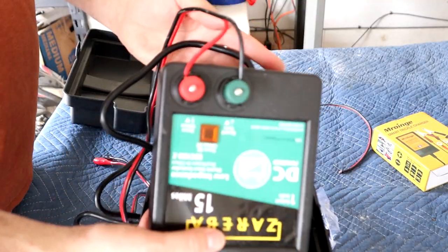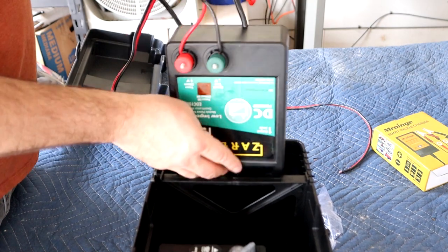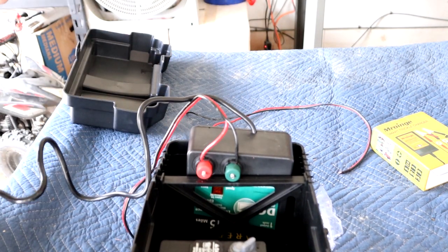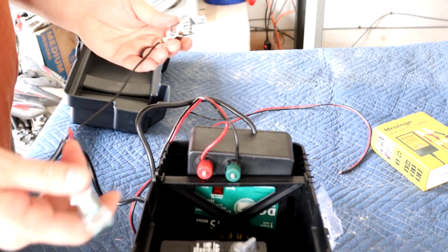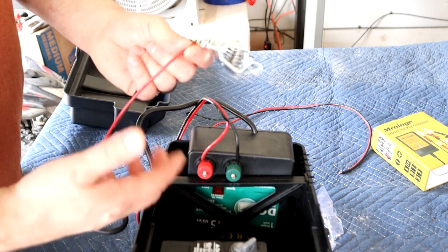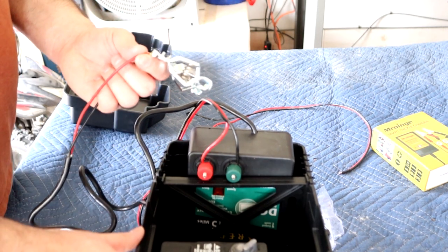I think it turned out really well actually, so we're going to leave it like that for now and drop it in the box. To make this fancier, what we could do is hook up an on/off switch between the positive or the negative — it doesn't matter — put it on the outside of the box so you have an on/off switch without having to open the box.